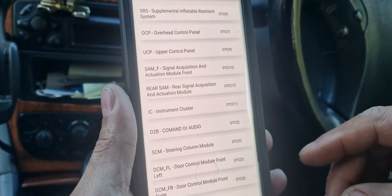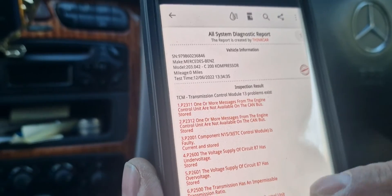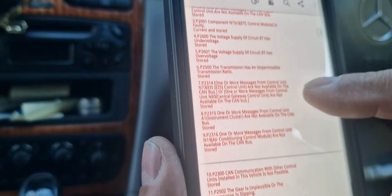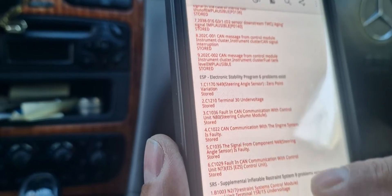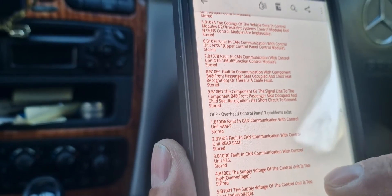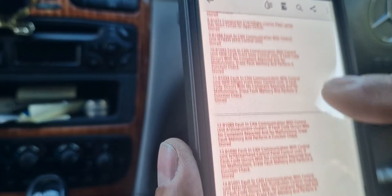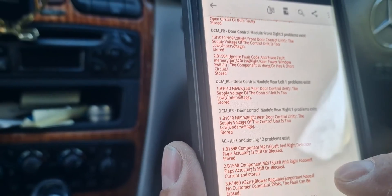I've just done a code read of the whole system. As you can see, all the fault codes are in red — that's what's come up. It's got loads of them because we disconnected the SAM unit and it's plugged into various units. So now we're going to delete all these and hopefully all the engine management lights and everything like that will go off.